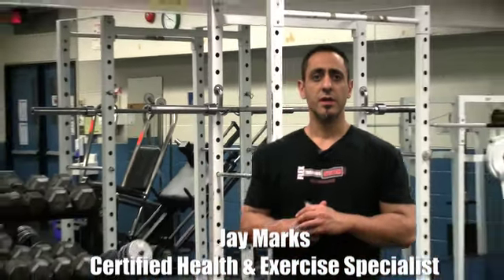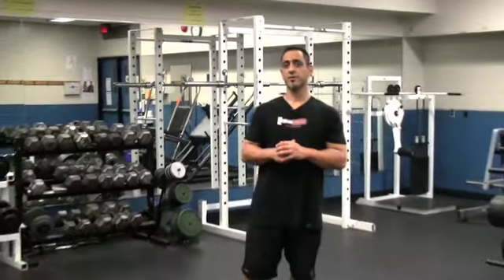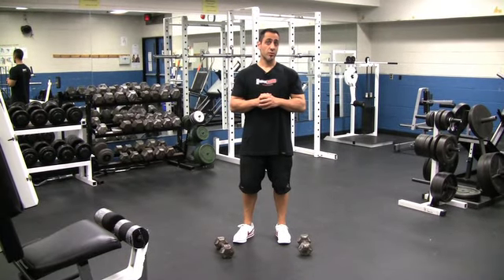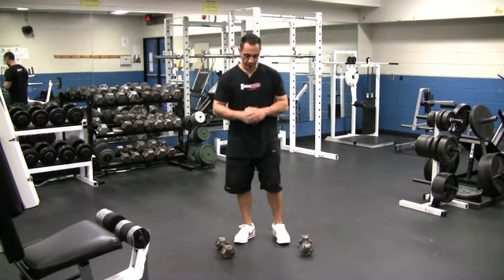Welcome everyone to FTSvideos.com. Jay Marks here, your certified health and exercise specialist. Intermediate exercise for your legs — another version of lunges with shoulder press. In other videos I had done it with the resistance band; now I'm going to use a pair of dumbbells.